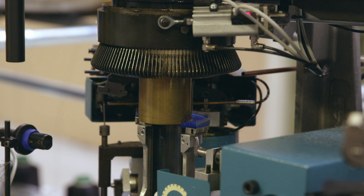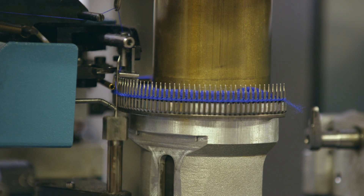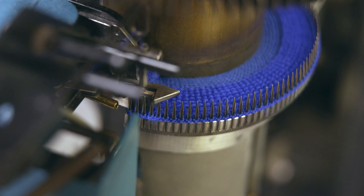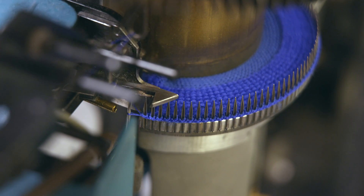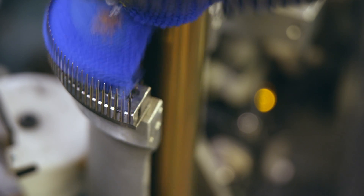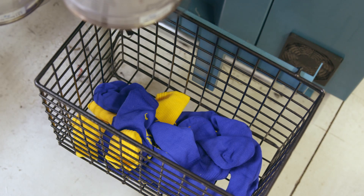Where's it going now? Into a new part of the machine. This really is amazing. It looks like it's sewing up one end of the sock — that must be the end where the toes go. And it's off again. Whoosh! And into a basket.